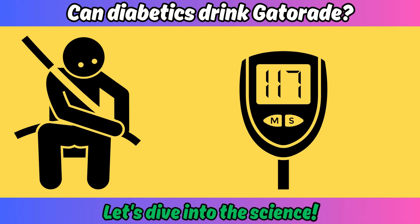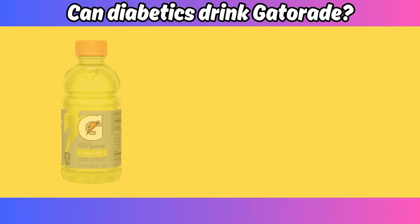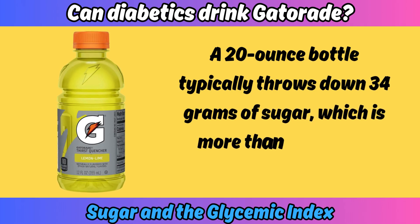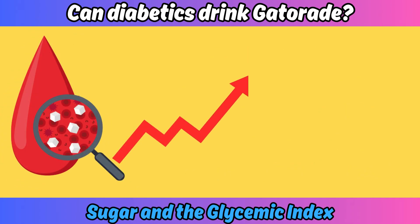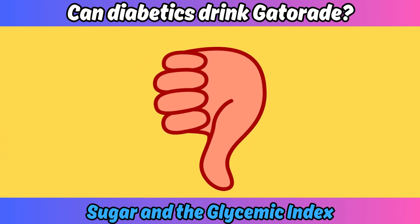Let's face it — Gatorade packs a sugary punch. A 20-ounce bottle typically throws down 34 grams of sugar, which is more than your daily recommended allowance. That sugar is going to send your blood sugar soaring like a star athlete — not exactly ideal for diabetes management.